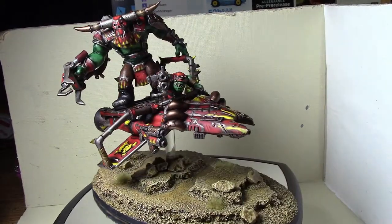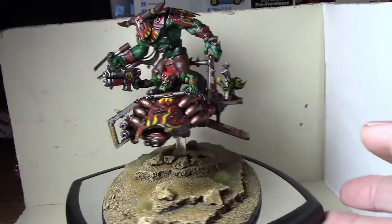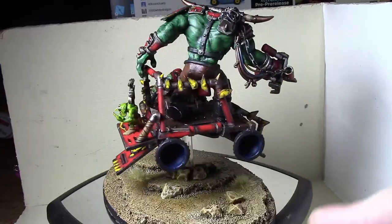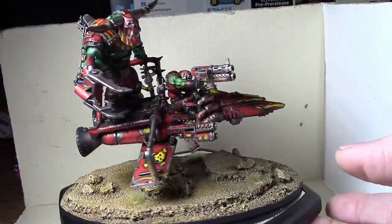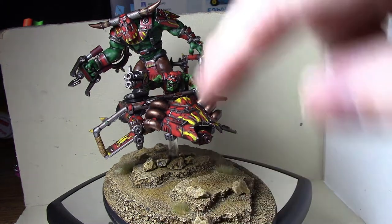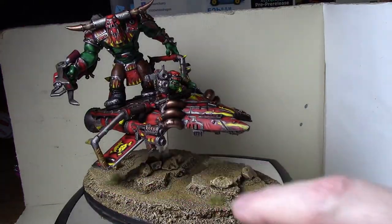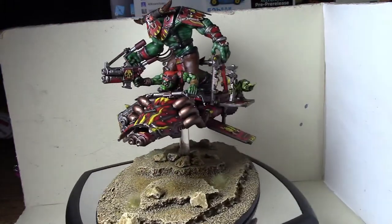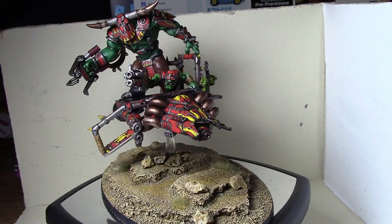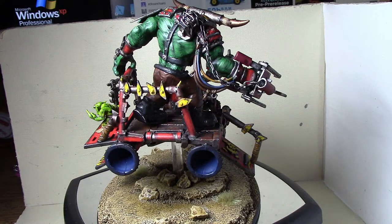I'll just do a spin here. I really did heavily model it after the stock model, starting with the three twin boom guns - or boom sticks, whatever they call them. You have the one in the hand just like the actual model, one sitting here again just like the actual model, and the last one underslung like a bike's twin big shooter. It's got all three of those and it's got the jets in the back just like the stock model.